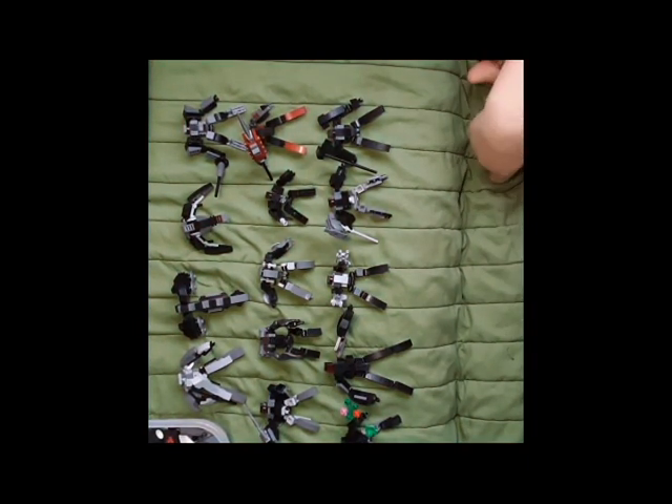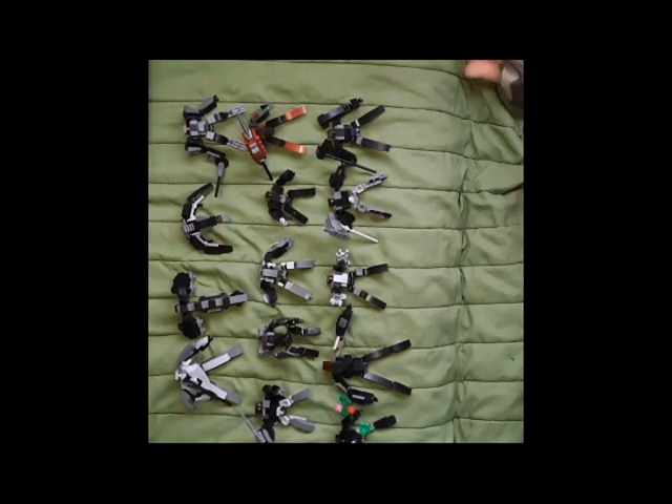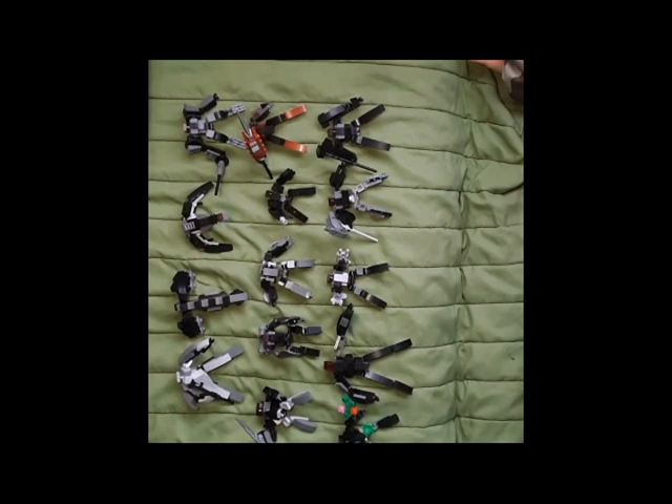Okay, what should we look at first, Mom? Are you going to do them all in one video or two videos? Two videos - so split them. Let's start with the one in the middle. This was the first one I made out of all this stuff.